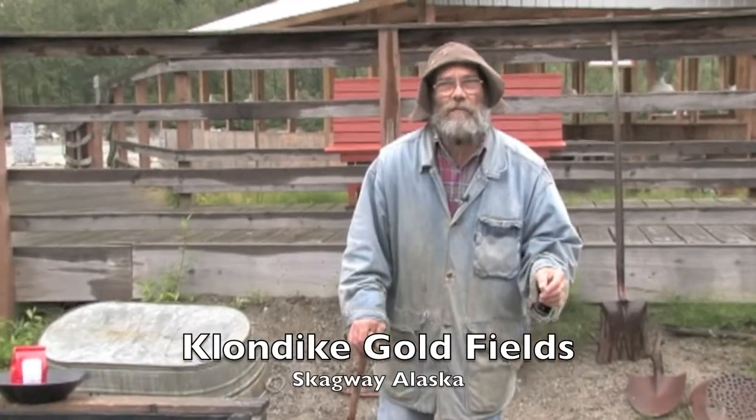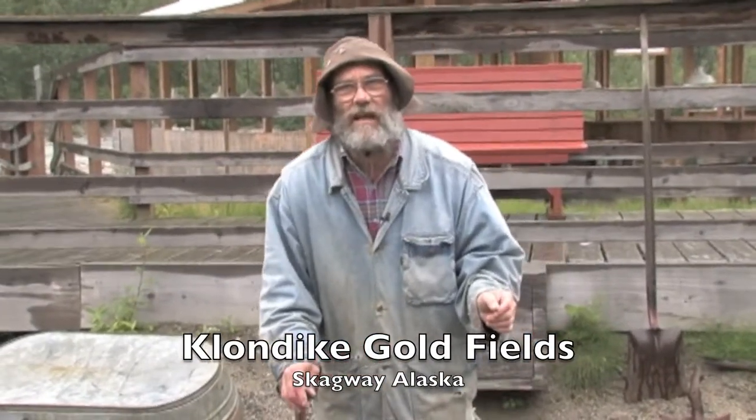Hi folks, my name is Tom Hall. I'm the owner here at Klondike Goldfields in Skagway, Alaska.